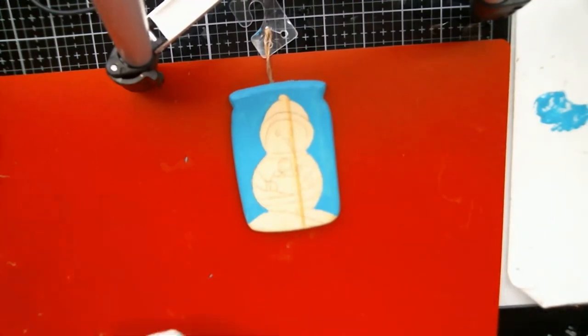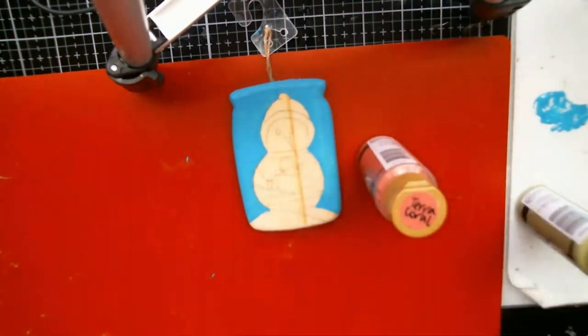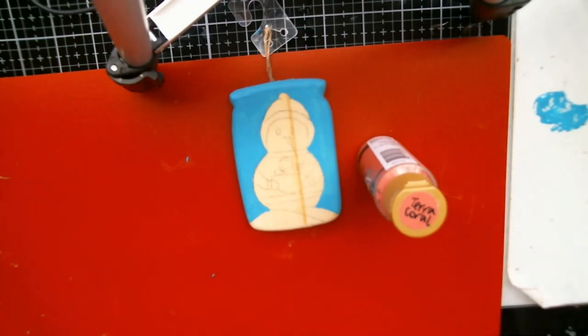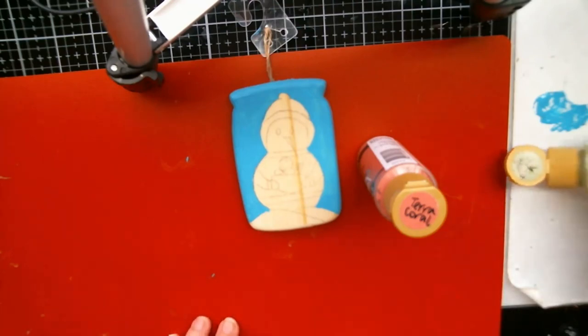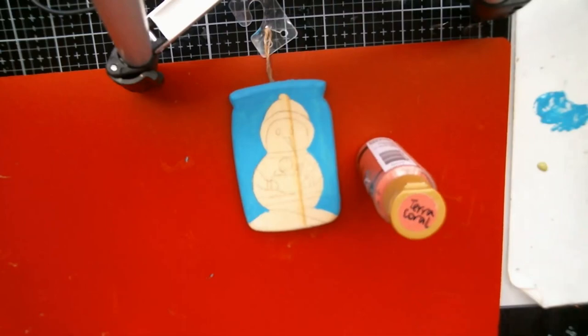Let's go ahead and do his hat. I wrote everything down so I would remember — Jade Green is what we need for the green, and then I want to use Terra Coral for the pink. It is such a pretty, pretty color, I love it.